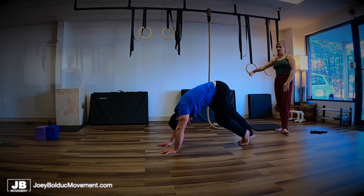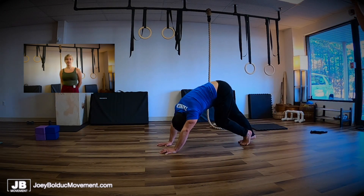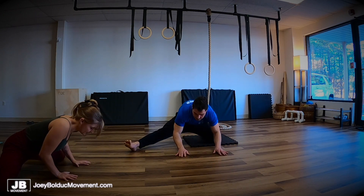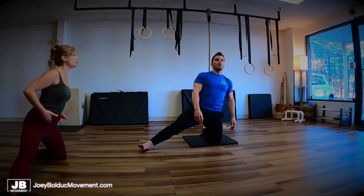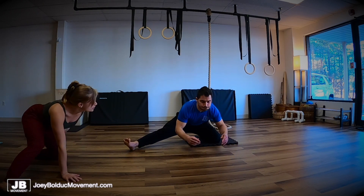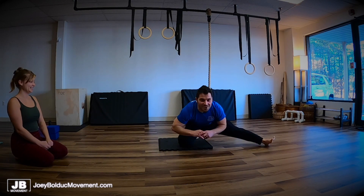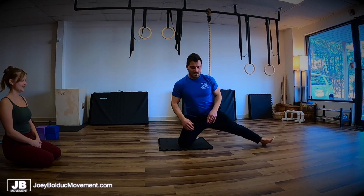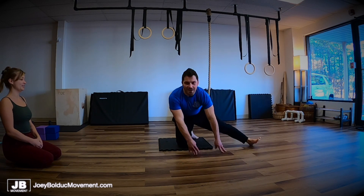And then we did some calf stretching because we found that the calves are a bit tight to get that knee straight and your hinge again. You can use your hands and it might go a little lower, but I want you to just work through how much control you have without your hands first. That feels so good to stretch too. It's clearly a movement that your body needs more.